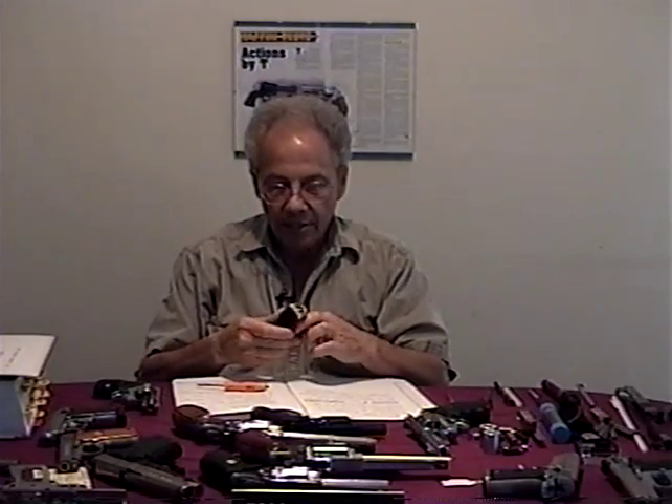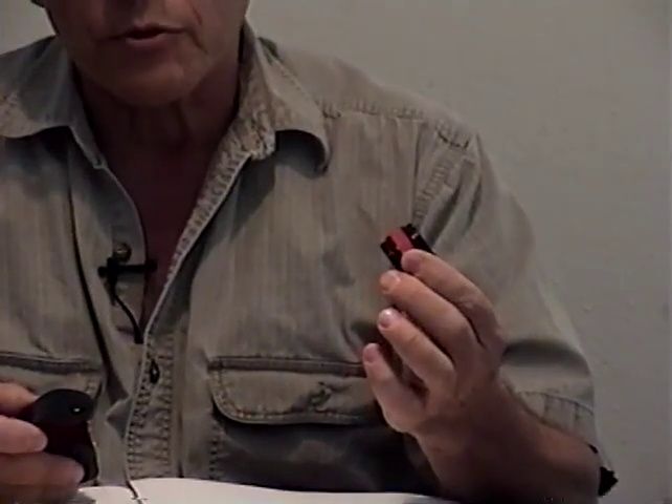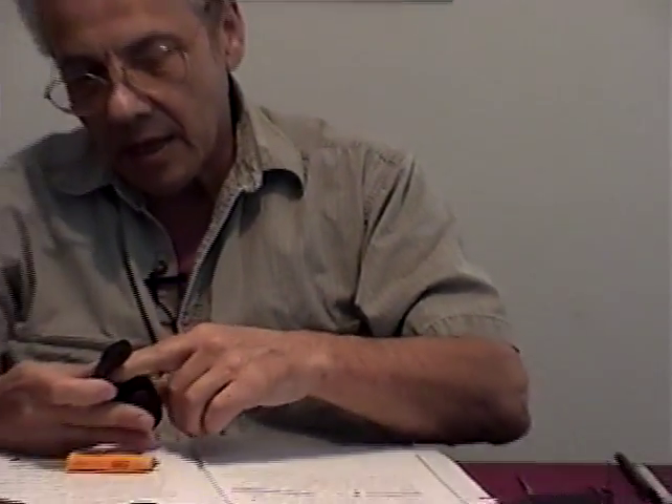A magnifier is essential. This is a 5-power magnifier, and it is probably one of the best 5-power magnifiers I have ever seen. I bought it at Edmund Scientific in New Jersey, and it comes in a little case.